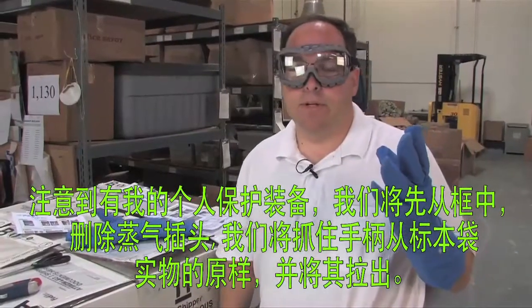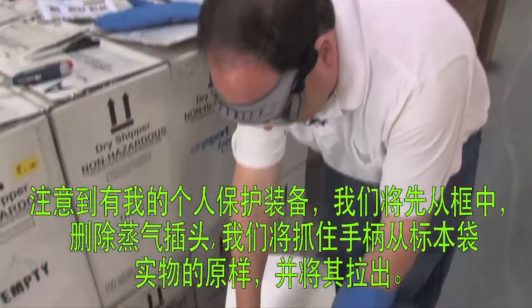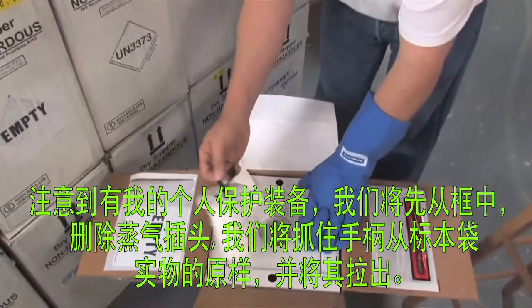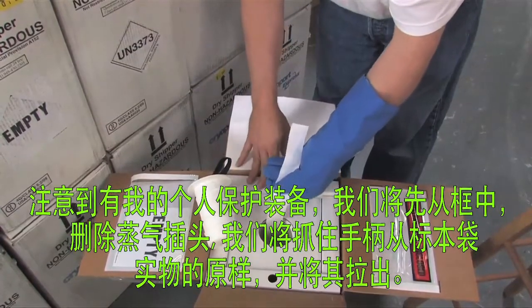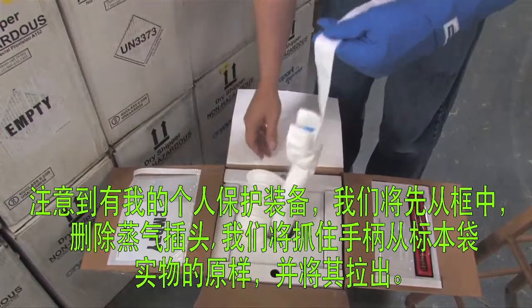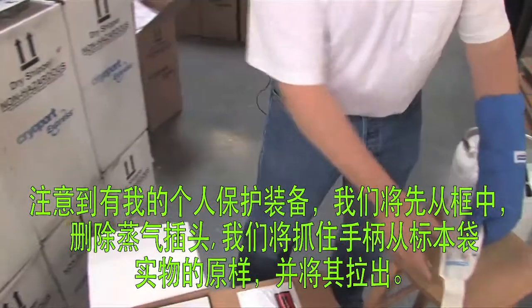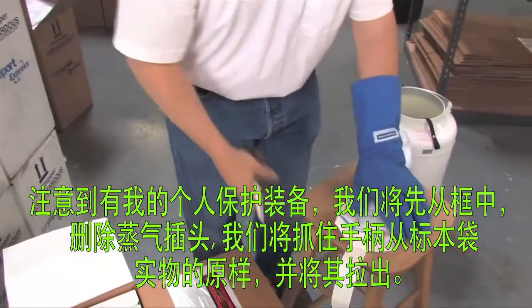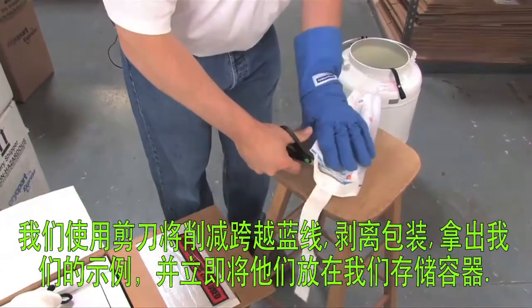Notice I have my personal protective equipment on, and we will start by removing the vapor plug from the box. Then we'll grab the handle from the specimen bag and pull it out. With our pair of scissors, we'll cut across the blue line.